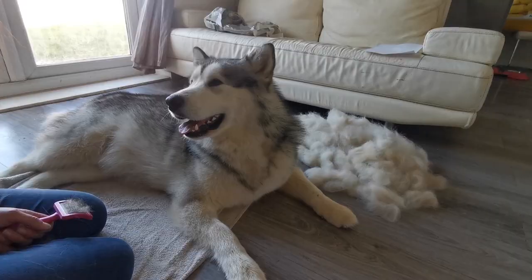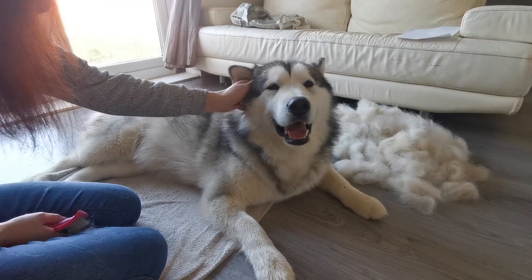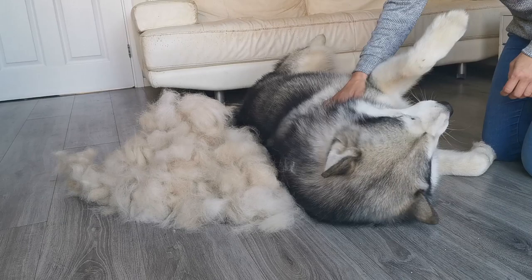I don't like brushing his tail too much — I like it nice and full and bushy. That's the bulk done for now, and we can try again next week to get a bit more off. As you can see, it's a fair bit of hair, and that's just a week's worth at the start of his shedding.